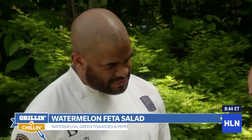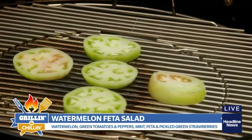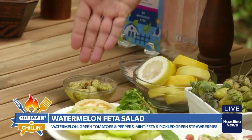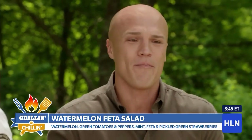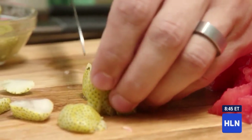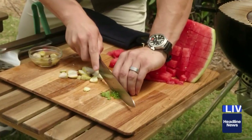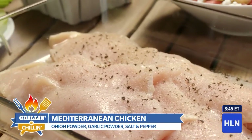What I wanted to do was go Greek. I took the old classic watermelon feta mint salad, but then threw in grilled tomatoes and green strawberries. Whoever uses a green strawberry? But I love a challenge — I pickled them, put a little agave in there, so now they're sweeter to go with the watermelon. With the chicken, I wanted to keep it fairly simple: a little onion powder, a little garlic powder, a little salt, a little pepper. That was my philosophy.